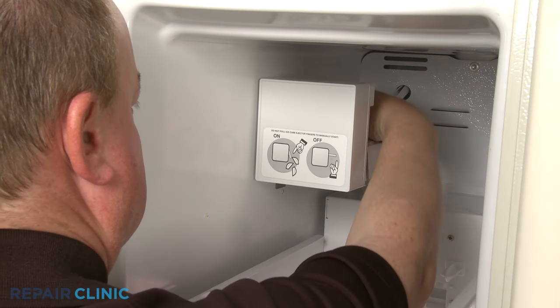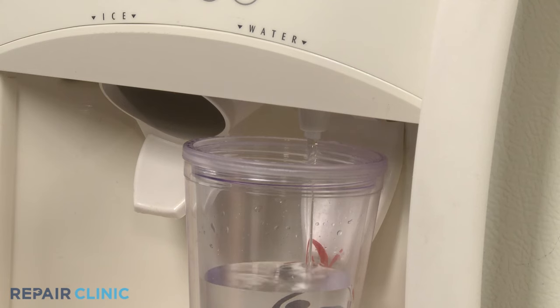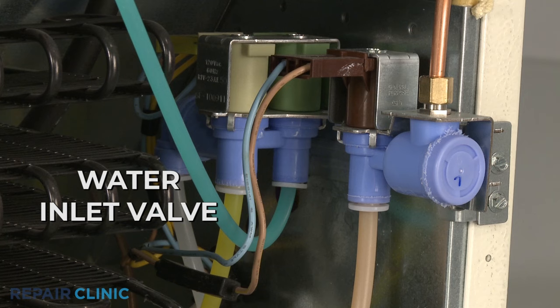If your ice maker is under-filling, over-filling, or not filling at all, or the water is too slow coming out of the dispenser, the cause could be a defective water inlet valve.